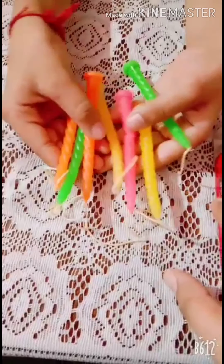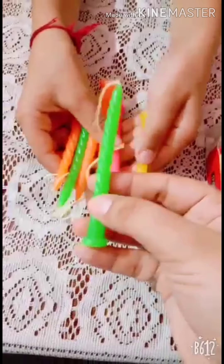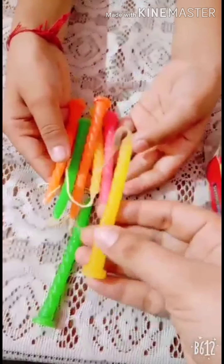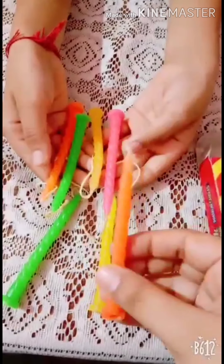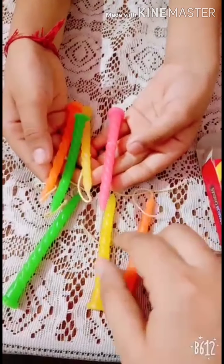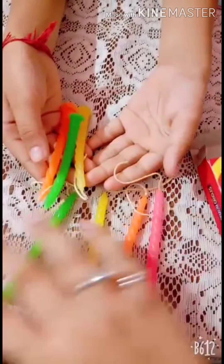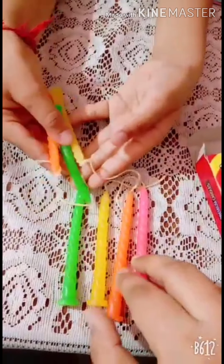Dekho. The color of this candle is green. The color of this candle is yellow. The color of this candle is orange. Hana? And the color of this candle is pink. Oh, wow! These are so beautiful. Hana?